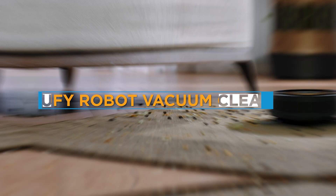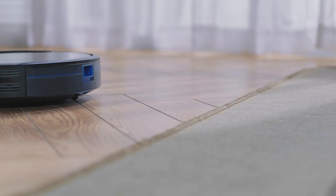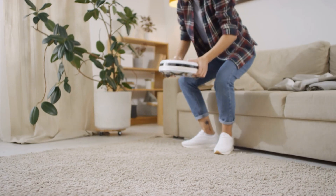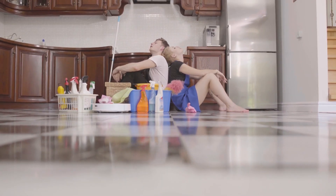Welcome to today's video review of the UV Robot Vacuum Cleaner. In this review, we'll take a closer look at the UV Robot Vacuum Cleaner and see how it performs in terms of cleaning, navigation, and convenience. We'll cover everything you need to know about this device, including its features, design, and overall performance. So, without further ado, let's get started.